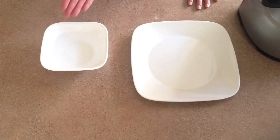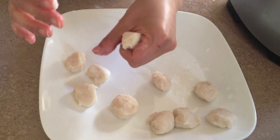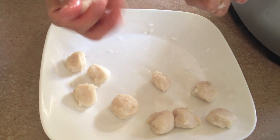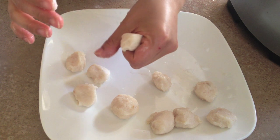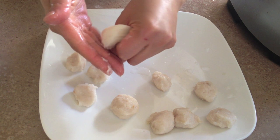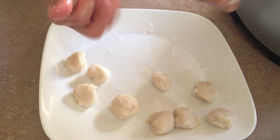I have a bowl of water to dip my fingers in so it doesn't stick, and I'm going to show you how to roll it up. Let me show you in slow-mo — I just ball it up into my hand and squeeze it right out. Just shape it into a ball and you're done.